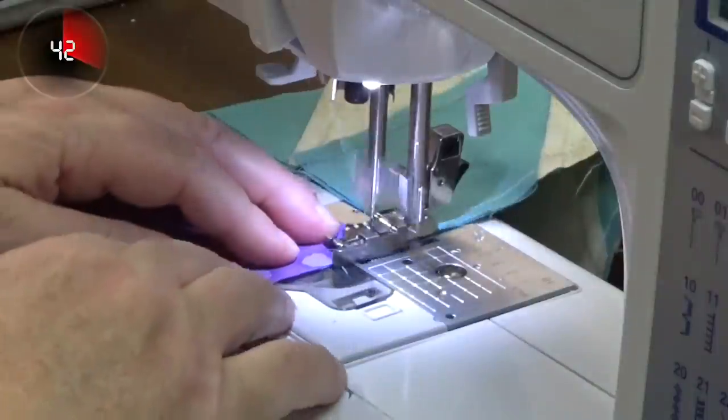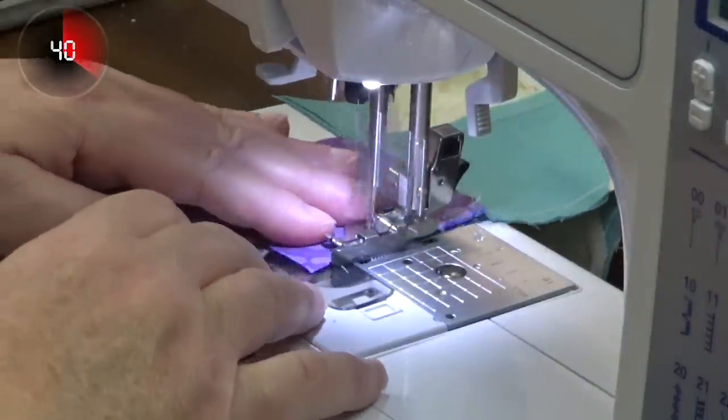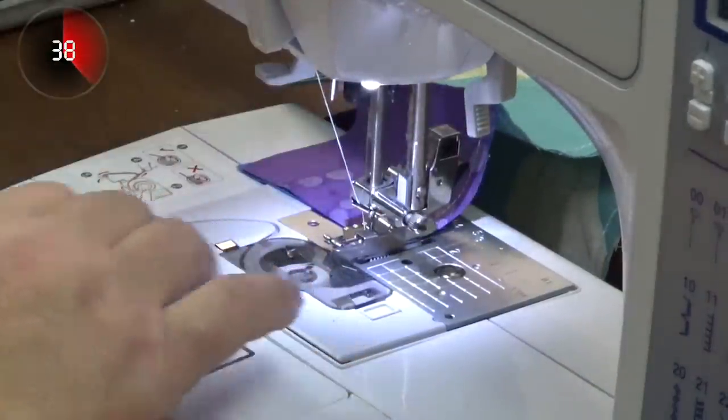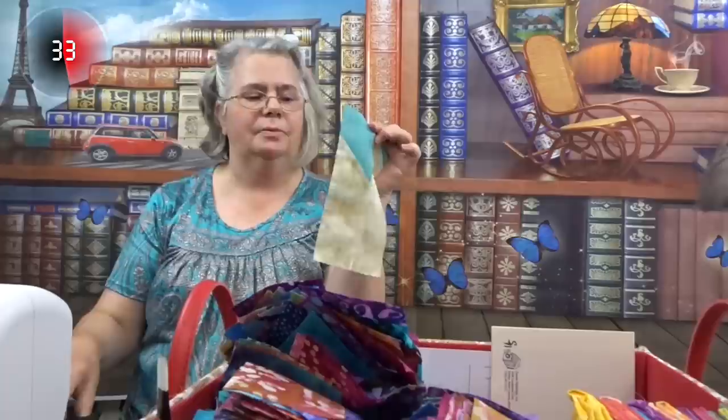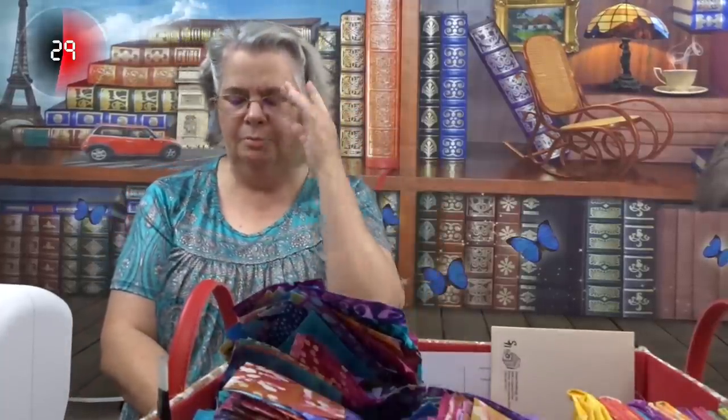I have some 2½ to 3 inch squares and I'm just going to put those together and put that in there. Then I'm going to get the piece that I want. These are called starters and stoppers, bleeders, enders — whatever you want to call them — and I'm not wasting as much thread.